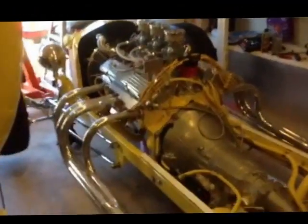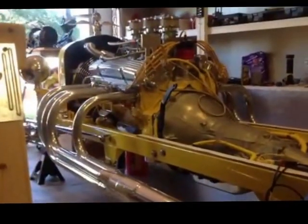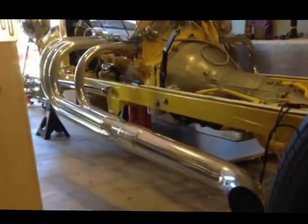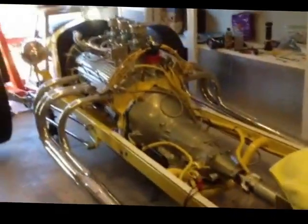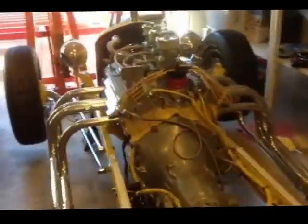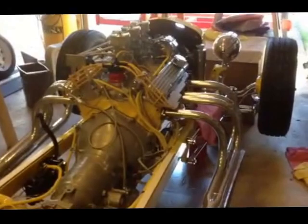The engine is coming up and into position. This is the engine. I'll see you next time.